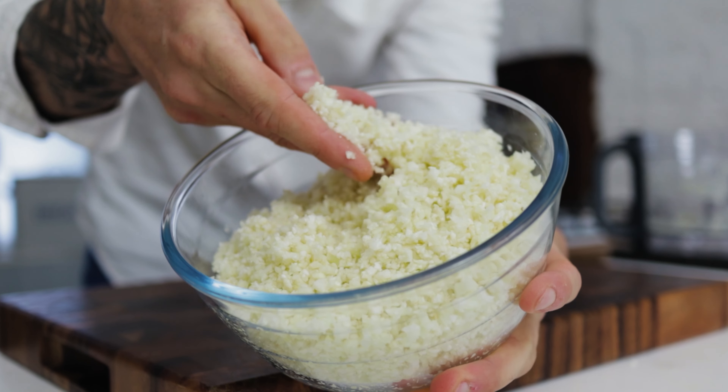Then slice off the florets. You can use some of the softer core, but we don't want to use the big hard bit of core at the bottom. Once you've removed all the florets from the cauliflower, stick those into a bowl. We're going to want to get ourselves a blender — chuck your cauliflower into a blender.